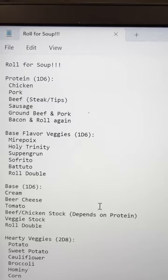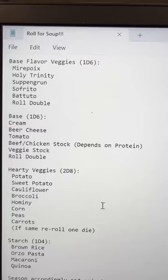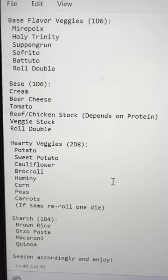So here we've got our proteins, what we're going to do for the base veggie-wise, the actual stock and sauce of the soup, hearty veggies, and a starch. Granted it's not much, but if you do it well enough you won't need a lot. I haven't seen any videos from Adventures in Radio — I definitely suggest going and checking him out.